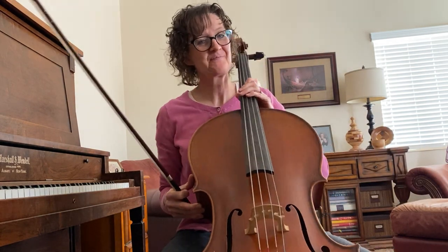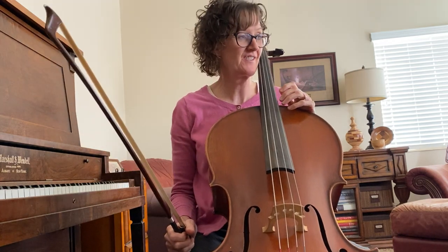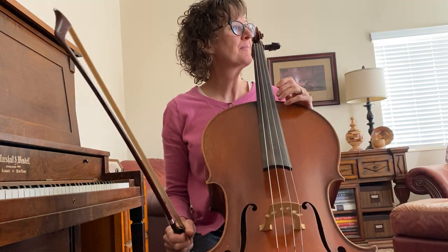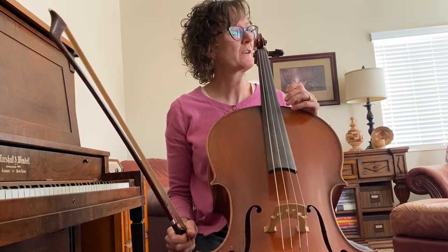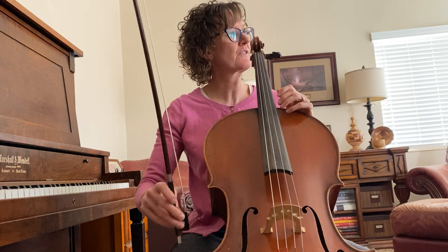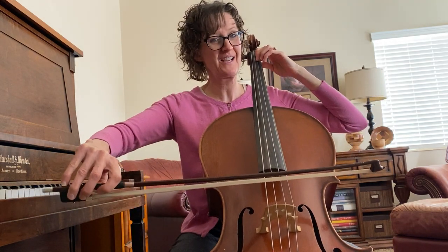Hello cello players, I am going to demonstrate your playing test for the Christmas song — it is measures 21 to 36. There's a little pickup, so I'm going into half position to do the pickup.